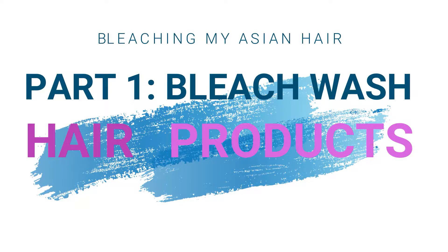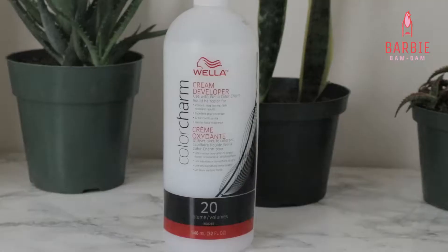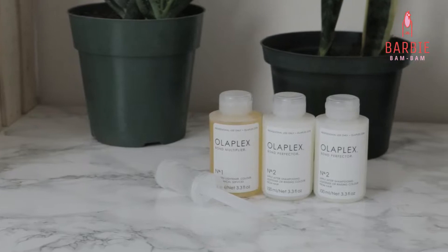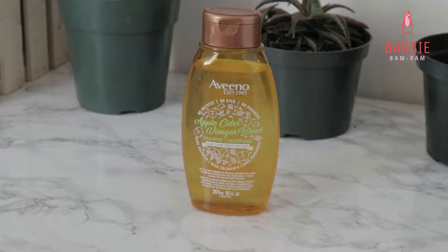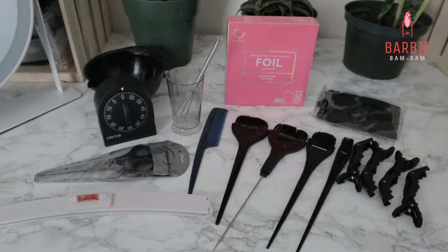So on today's video, it's all about bleach wash. Here are the hair products that I'll be using: bleach powder by Wella, 20 volume developer also by Wella, Olaplex to save my hair from damage, clarifying shampoo by Aveeno, and all of the brushes and tools I'll be using today.